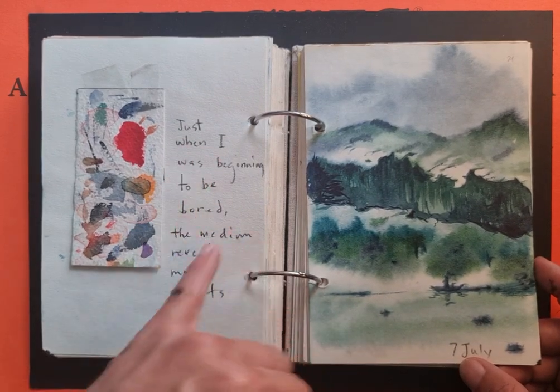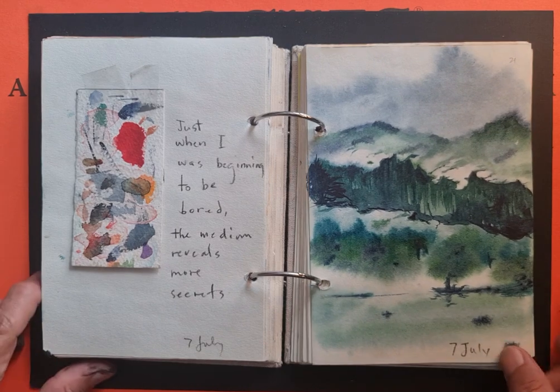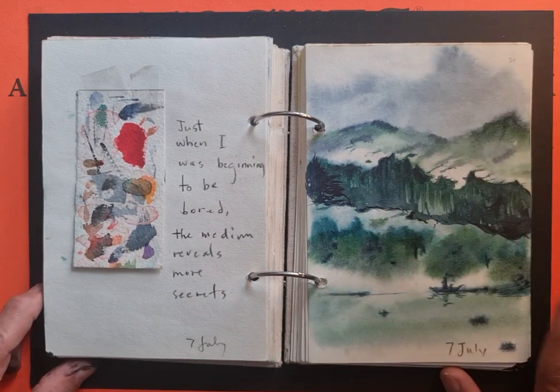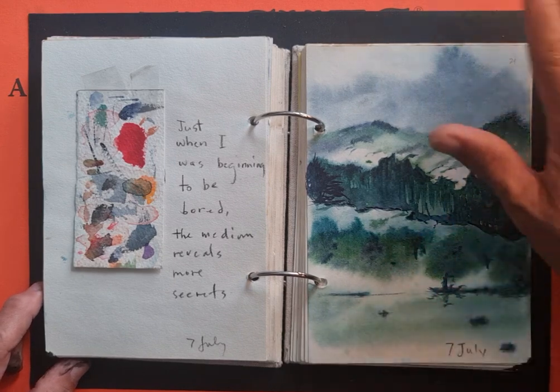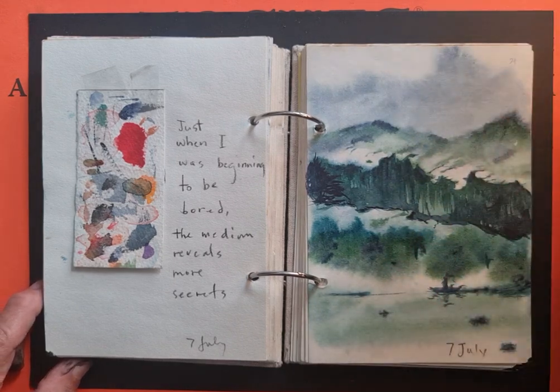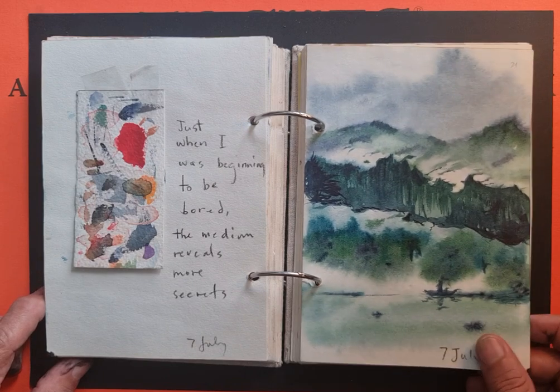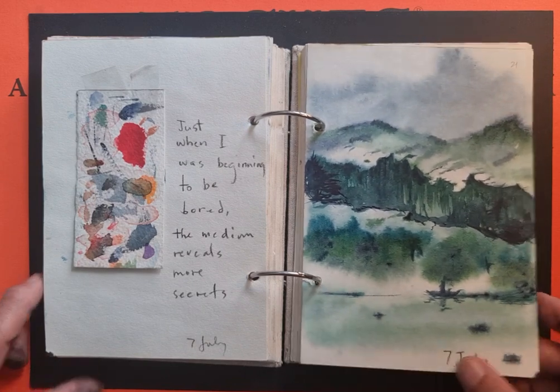My insight then was: just when I was beginning to be bored, the medium reveals more secrets. And the gift of watercolor for me on that day was this composition — using the different strokes, the different paint consistencies, and the different drying times.